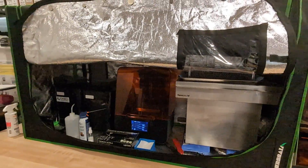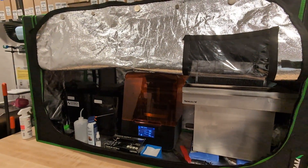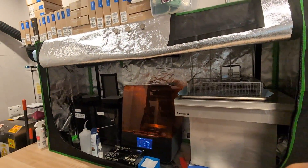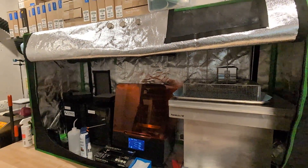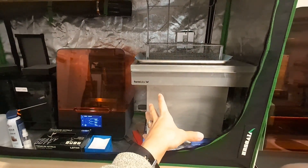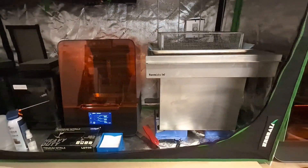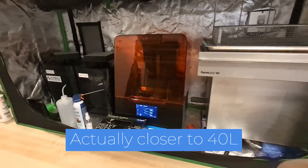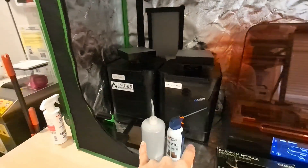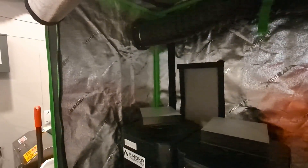Usually I only need to lift it halfway, but when I'm washing really big parts for the large SLA machine, I do need to throw it all the way up. I've thrown the cover all the way up now — you can see we've got our large bucket of IPA here for the big SLA, that's about 20 liters of IPA. We've got our Form 3 and our two automated wash stations, plus all our supplies.